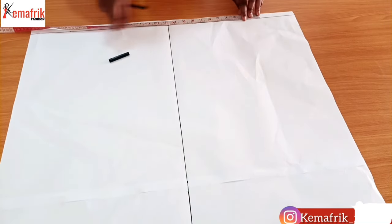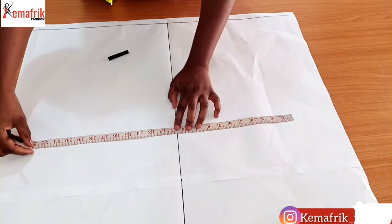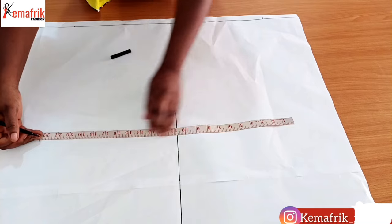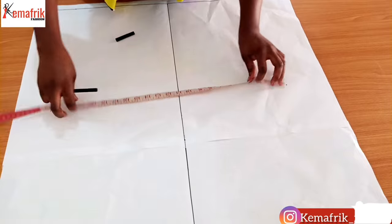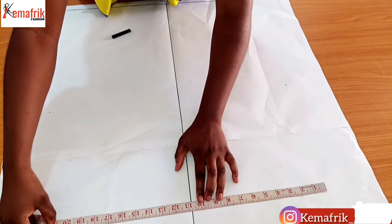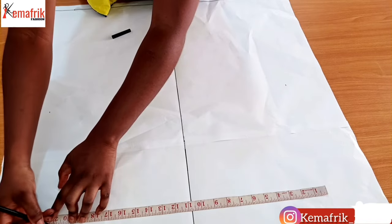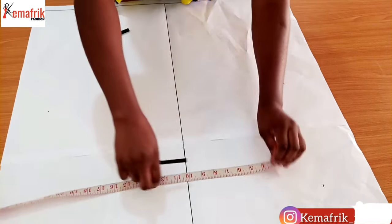Along the top I'll measure 21.5 to my right and start from zero to my left. I'll come downward and take the same measurement of 21.5 on each horizontal line, marking 21.5 and zero at each level so that I can get straight lines.